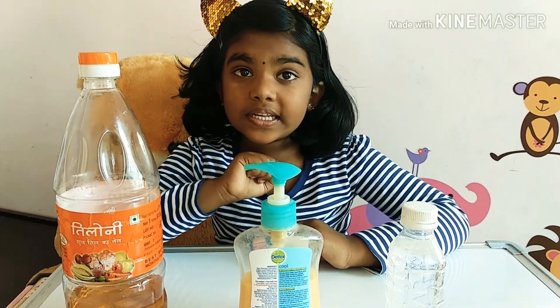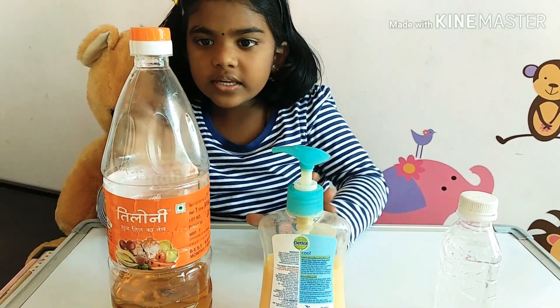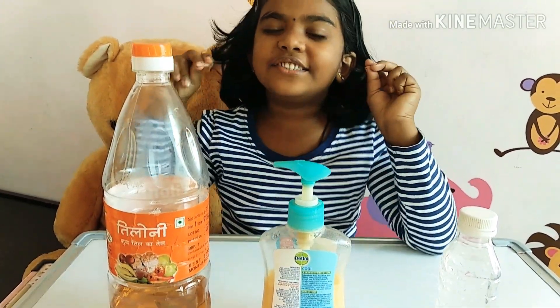So let's get started. For this experiment we need some water, hand wash liquid, and cooking oil. That's it, let's get started.